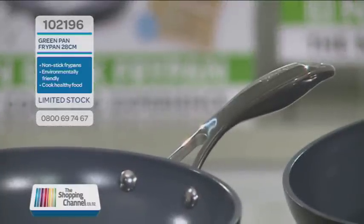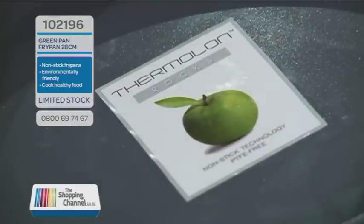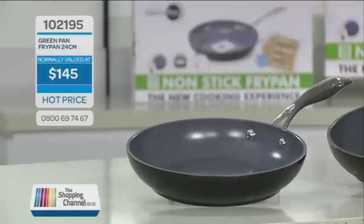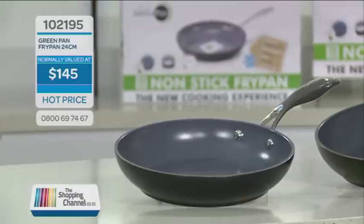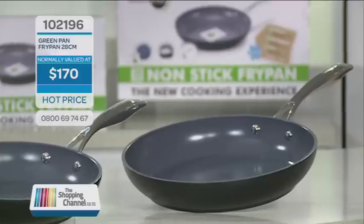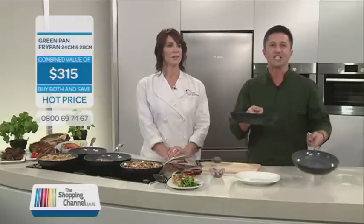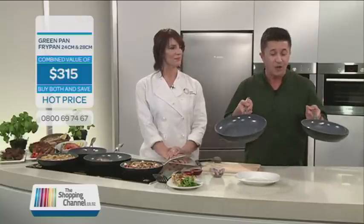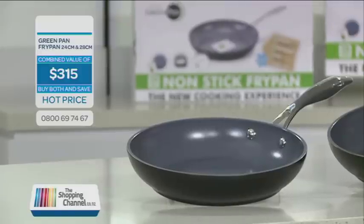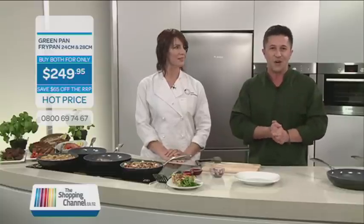We are going to give you an amazing offer. There are two to choose from. Item number 102195 is your 24-centimetre green pan, normally valued at $145. Item number 102196 is your 28-centimetre green pan, normally valued at $170. You can buy these individually, but today together you can get these for $315. Order now and you will get your green pan set for $249.95, saving you $65. Be quick — this offer is not available in stores, so take advantage and phone us now on 0800-MY-SHOP. That's 0800-69-7467.